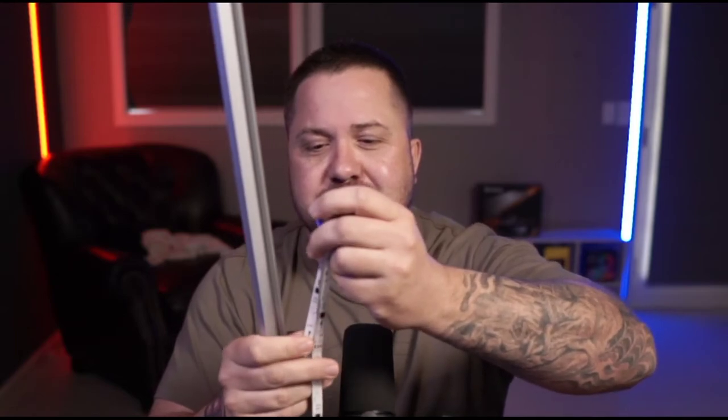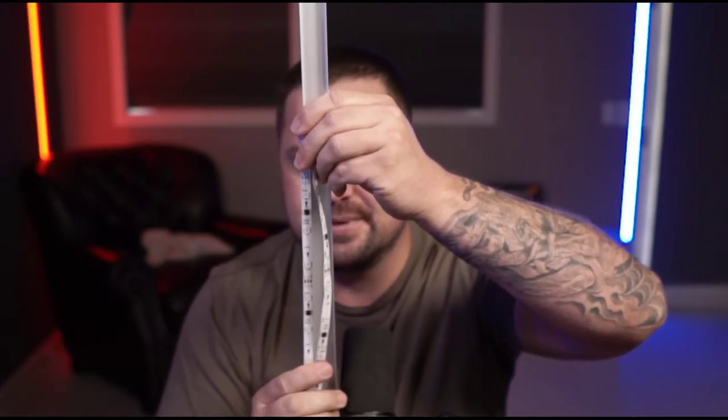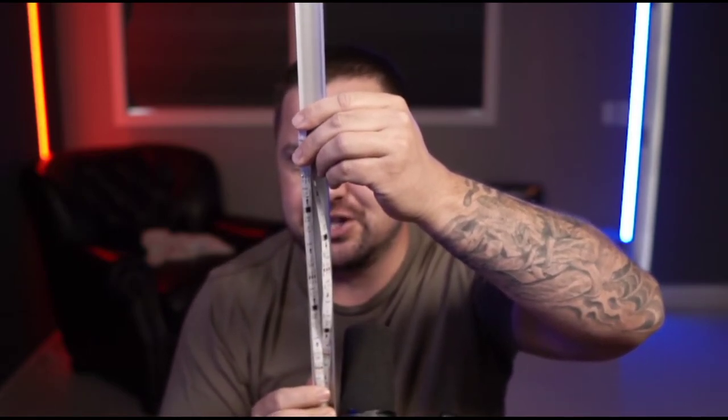The LED light strip is based on a 50-50 design, meaning it's 10 millimeters wide. The aluminum channel you're going to need is called a double wide channel, meaning it's 20 millimeters wide. You're going to run your LED light strip side-by-side in this channel — it's got a 3M adhesive on it — and when you run it side-by-side you get essentially double the brightness.